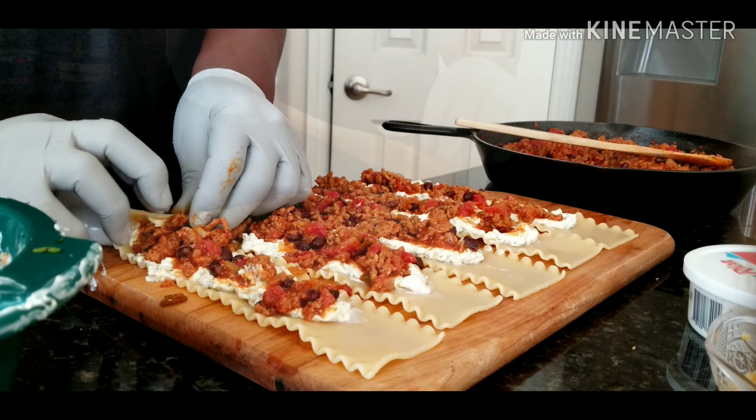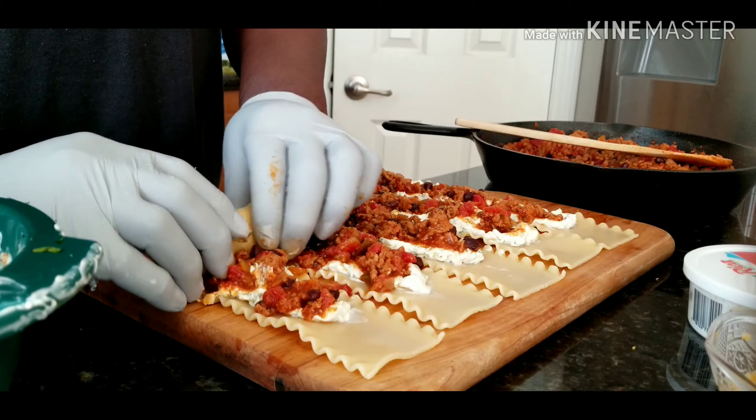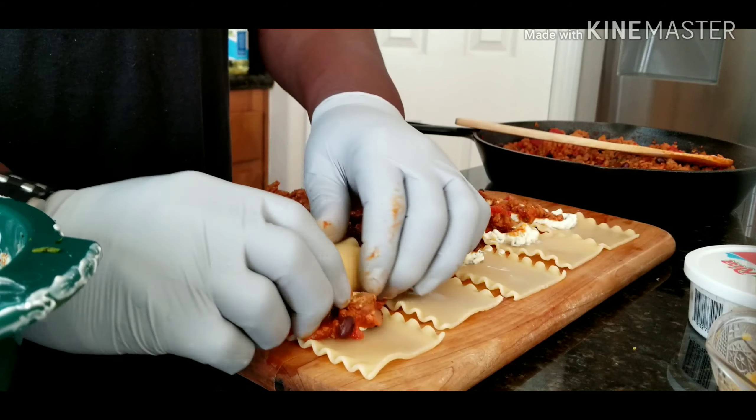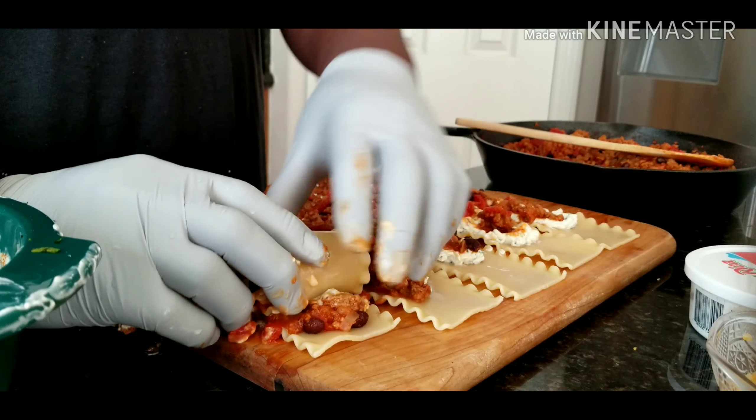Hey folks, when you get your salsa, make sure you get your favorite one because it makes a difference. It's gonna blend in with all the meat and everything else. That's a very important pro tip.